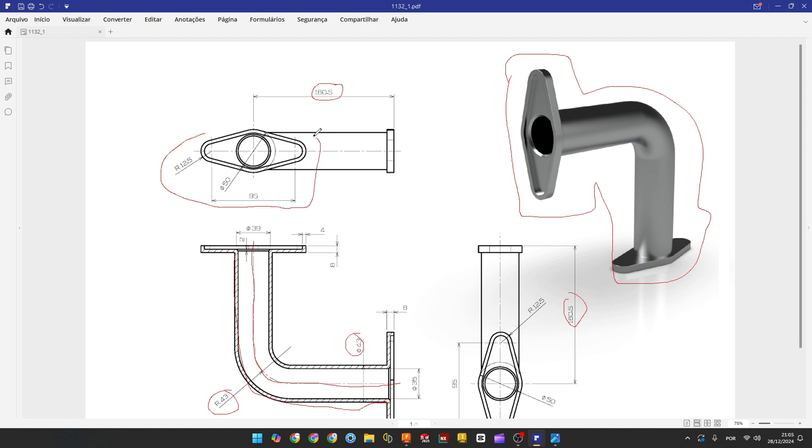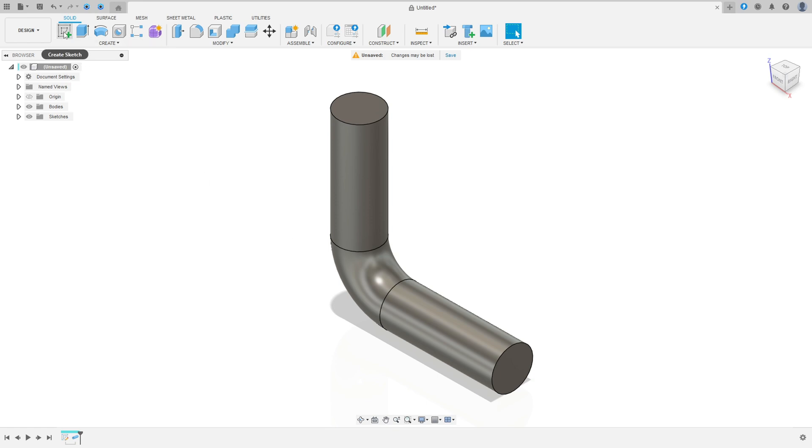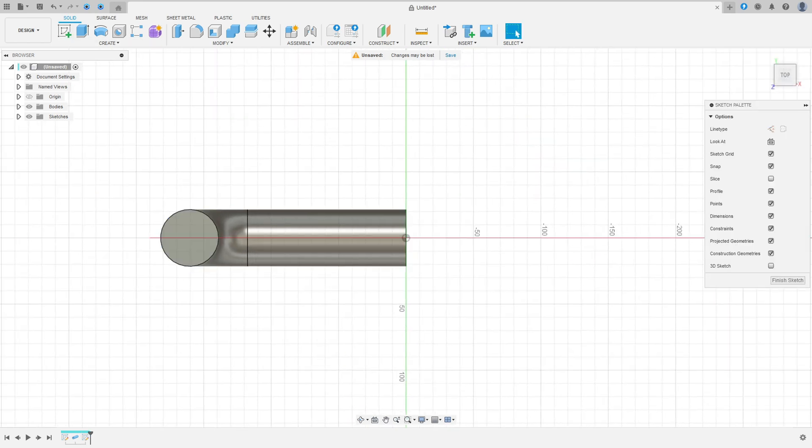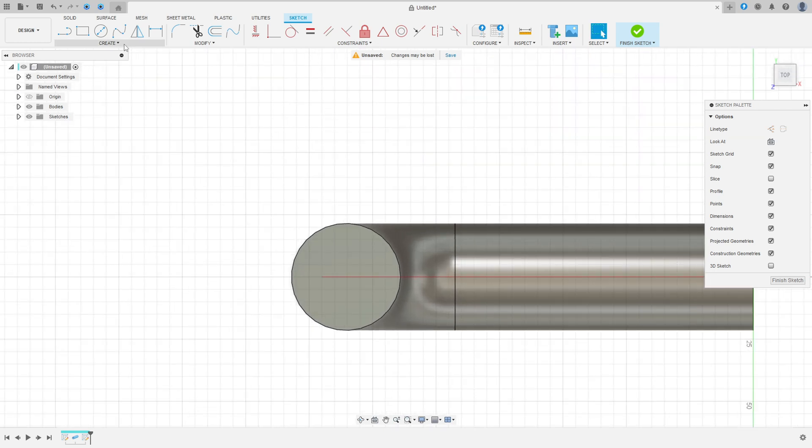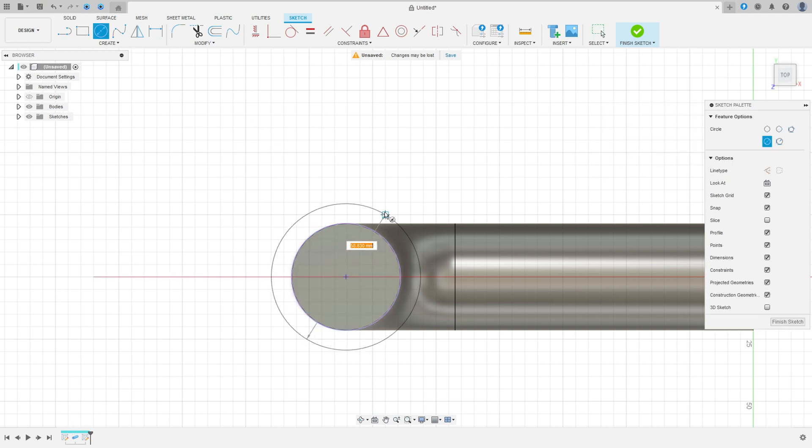Now make this sketch on this face here. Go to Create a Sketch and select this face. Then go to Create > Project/Include > Project, select this edge here, and press OK.